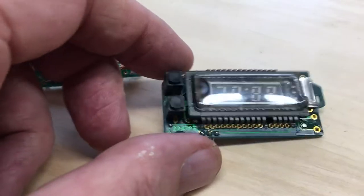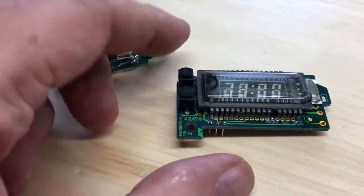On the front of the board we have the VFD display, and over here we have a couple of little buttons for setting the time, I would assume.